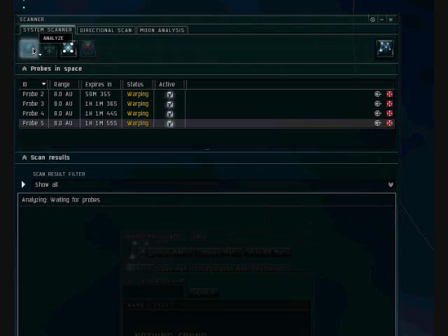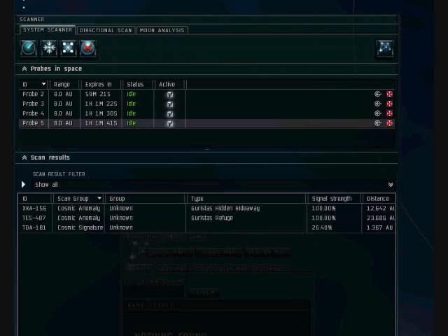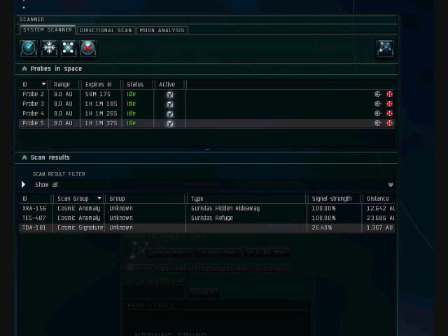Oh, I forgot to decrease the size. Sometimes it's good to make the scan on the same size also — it increases the size and figures out exactly where it's at. But that one brought it up to 26% and it turned yellow, which is what we want.